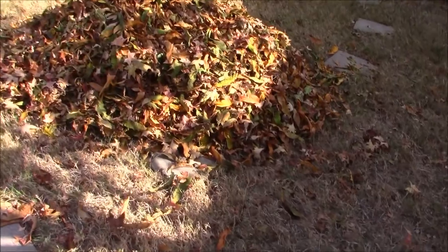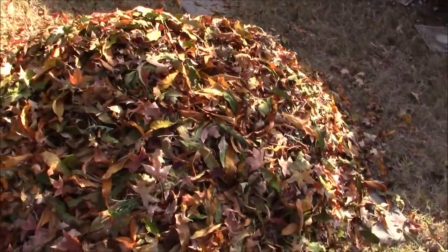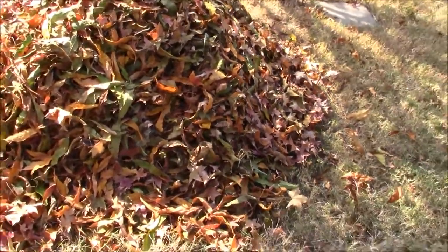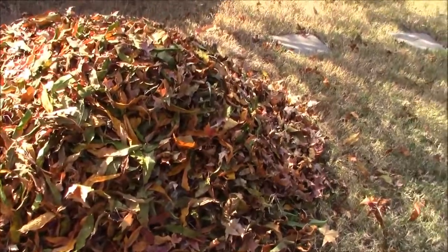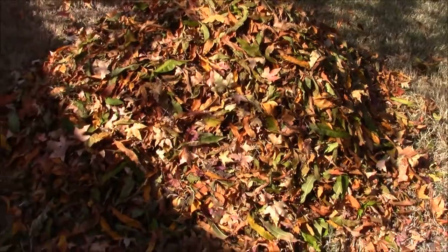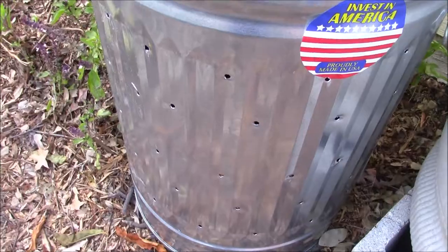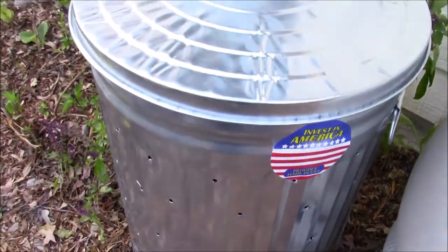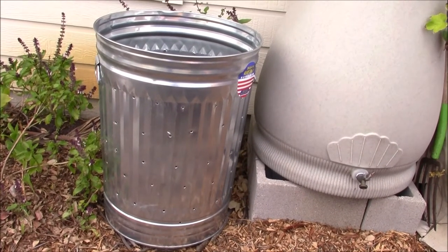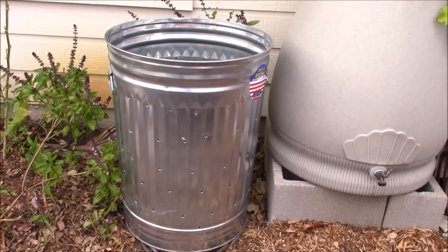I have raked the autumn leaves from my yard and made a pile here. I am going to collect them in a used soil bag and use them to start a fresh batch of compost in a 30-pound metal trash can with a lid. Having a lid on your composter prevents critters such as mice, rats, and raccoons from entering the compost. I have drilled holes into this trash can so air can circulate freely.